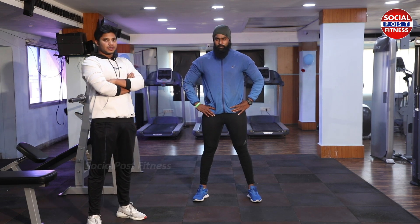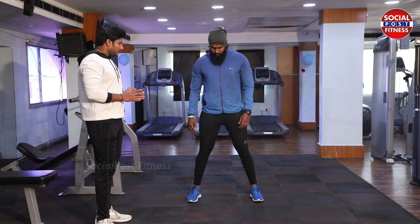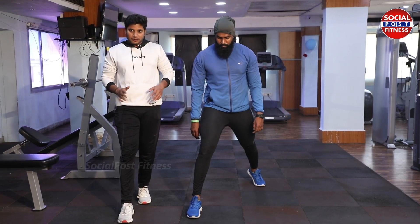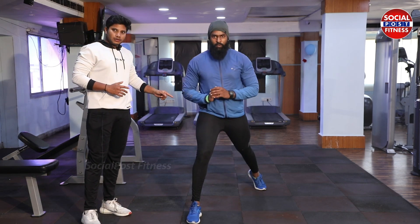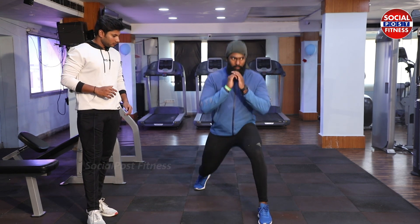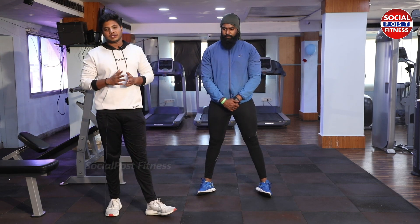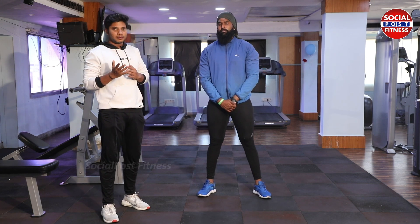Now we are performing lunges. Standing position with legs apart, shoulders width, slightly wide. Take your right leg forward — there should be some width, legs should not be close together. Wide stance gives exact body balance. Go down slowly, bend your knee. This is called perfect lunges. Change legs — go down and up. We can also do walking lunges and weighted lunges. There are many variations — minimum three to four variations in every workout — so that each muscle gets proper effect.